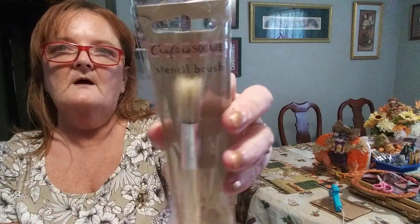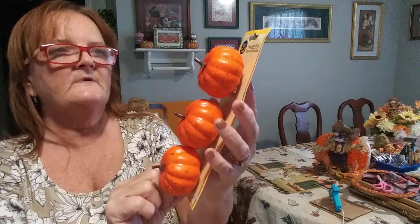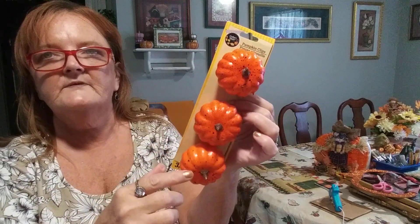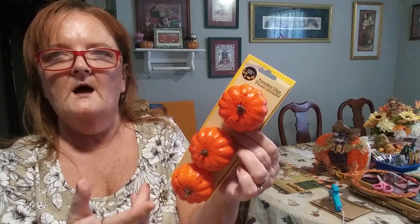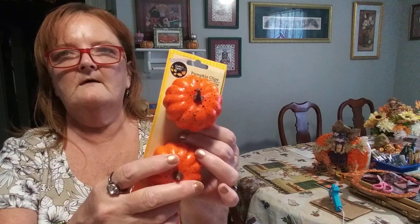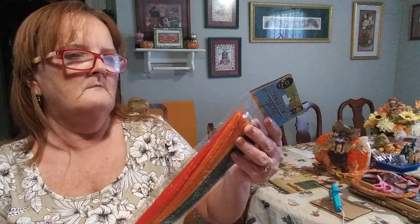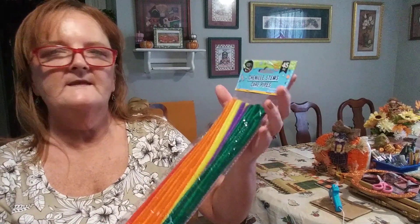I picked up another stencil brush — I can't find mine. It's a dollar. I can't find those big round ones — if someone knows where I can get them, hit me up in the comments. And I picked up one pack with three clips on the back. These also come in white but I couldn't find them — white's a really hot popular item right now. But these will look great in flower arrangements, on a wreath, on garland. And I picked up these chenille stems — there's 45 in them with red, orange, yellow, blue, and green in this pack.